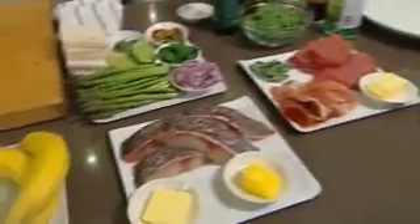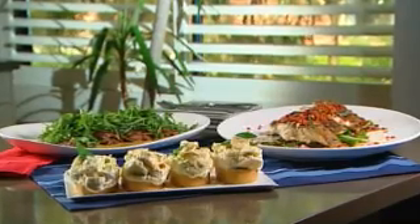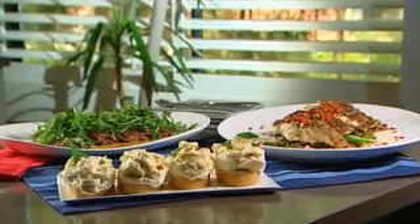Check this out — a free three-course meal all knocked up in less than 15 minutes. I'm talking veal for entrée, blue eye cod for main, and a no-cook cheesecake for dessert. Sounds too good to be true? Well, just watch this. Time starts now.